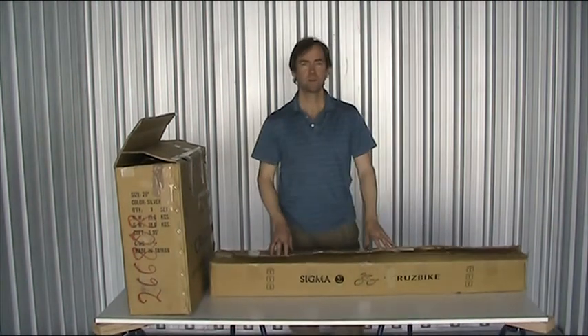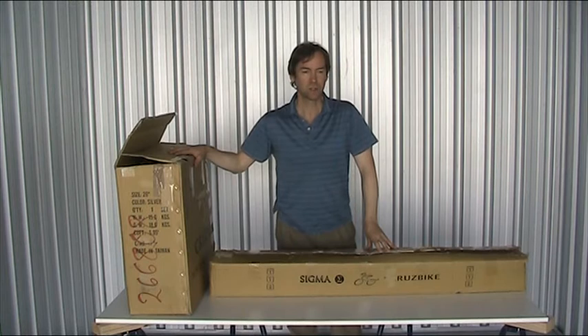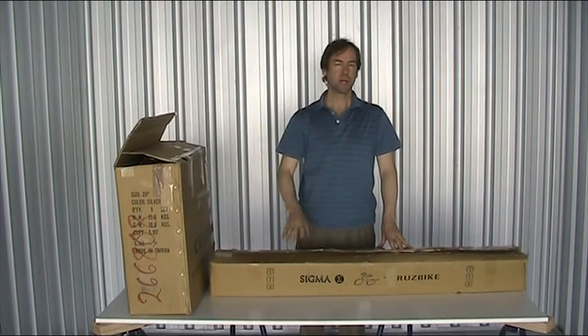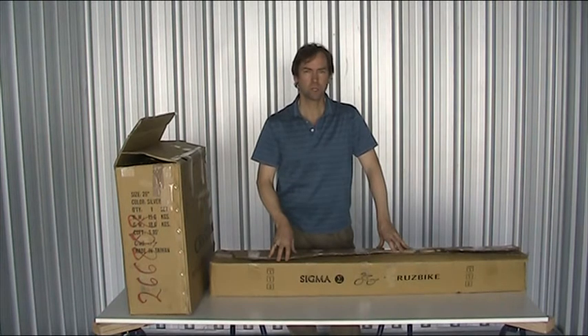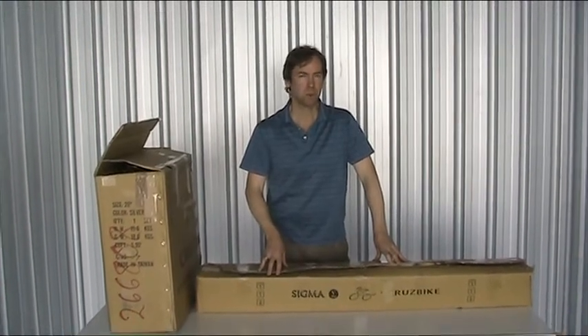Greetings, John Tolhurst here from CruiseBike. I've got a CruiseBike Sigma here today in the box. I'm going to unpack it and then proceed to assemble it. The CruiseBike Sigma is unlike our other front-wheel drive recumbents — this is a rear-wheel drive, but a rear-wheel drive with a difference. It has a universal joint solid steering system, which you won't find on any other such bike.